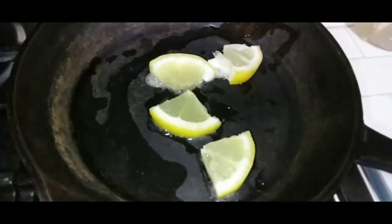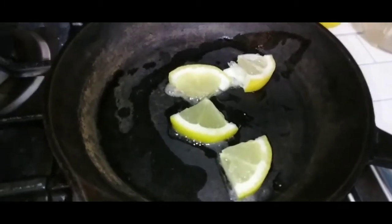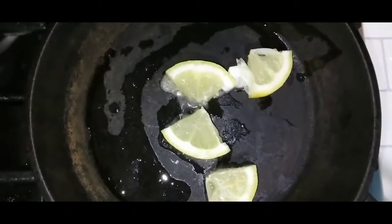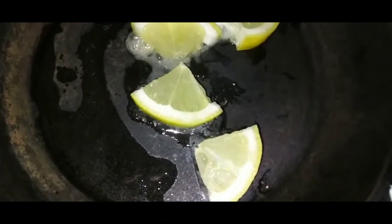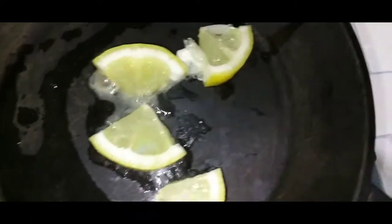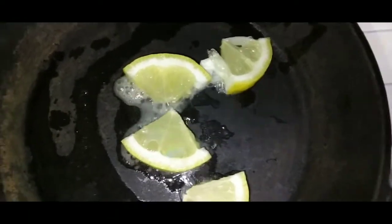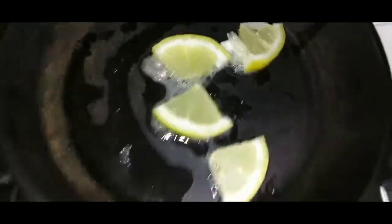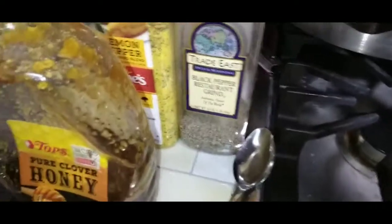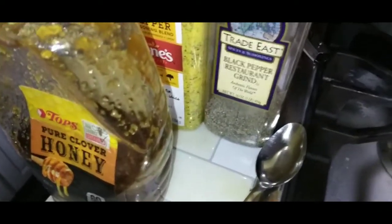In my frying pan right here, I have a little bit of olive oil and some fresh lemons. Just a little bit of lemon. I'm just going to brown that to release all the juices in this fresh lemon. Then I'm going to add the butter, the honey, the seasoning. And we are going to drench those wings in this beautiful sauce and it's just going to be on and popping. So stay tuned for the finished result — really quick video. Nothing major, easy peasy.